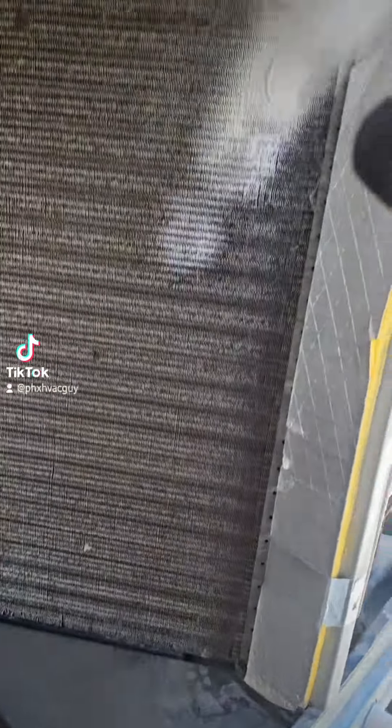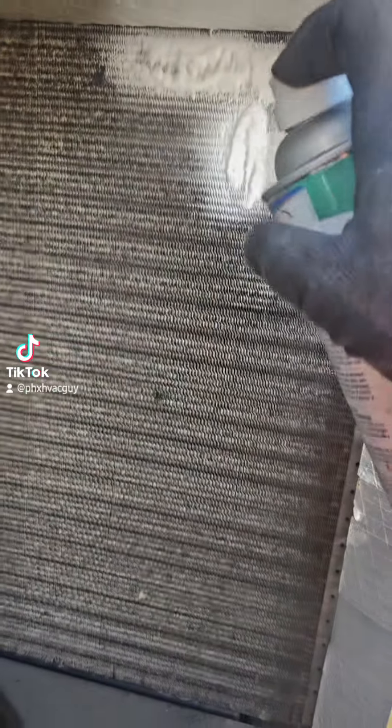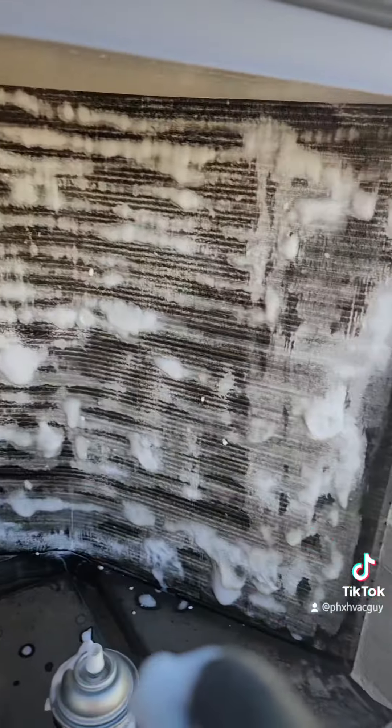So I'm just going to spray this, let it foam up. The foam is actually what removes the dirt — it expands and pushes the dirt out from in between those coils, just like a radiator. There's a bunch of tubes and a bunch of fins.